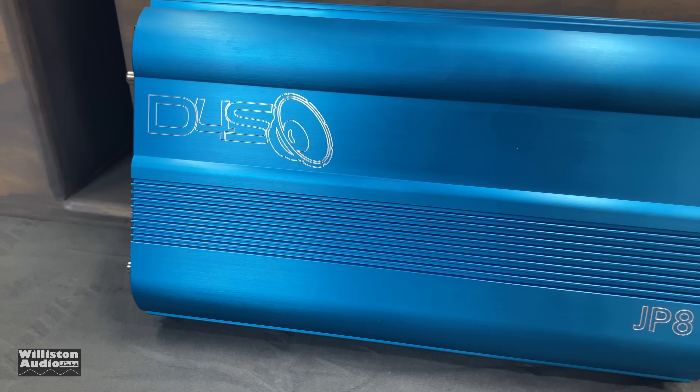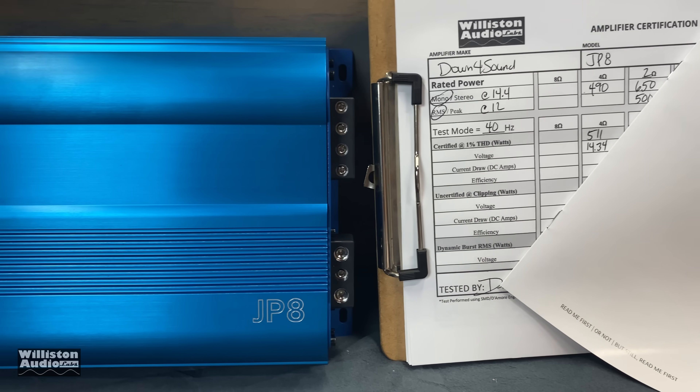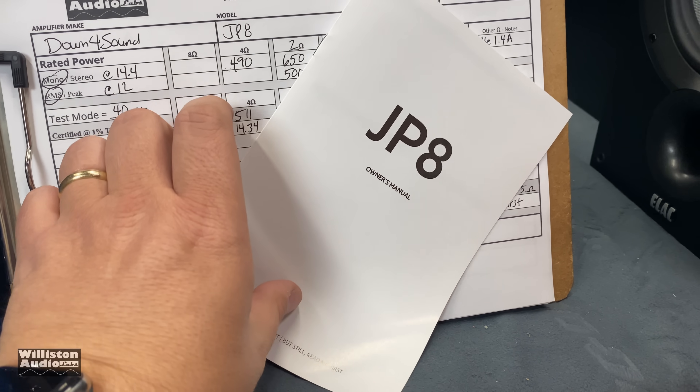Down for sound. JP8. Beautiful blue anodized color. Let's check out the dyno sheet — we got something in the way, let's move this out of the way so you guys can see.